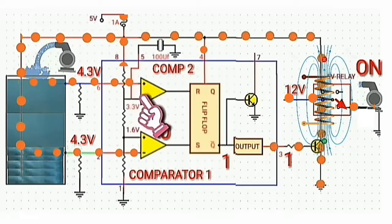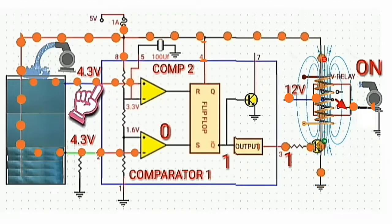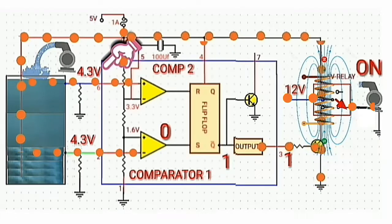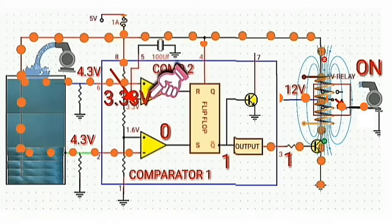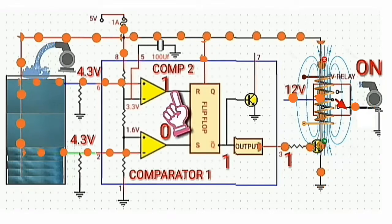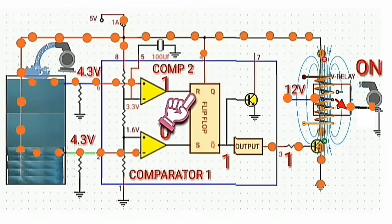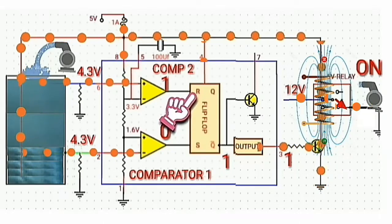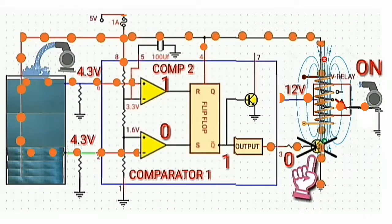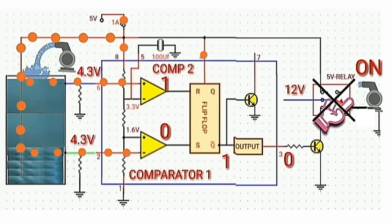Now let's compare the two inputs of comparator 2. Since the positive input, which is 4.3 volts, is greater than the negative input, which is 3.33 volts, the output of comparator 2 will be logic high. Since the output is logic high, the reset of the flip-flop circuit will be activated, so the output at pin 3 will be logic low. The transistor will be cut off, the relay switch will not be activated, and the water pump automatically turns off.